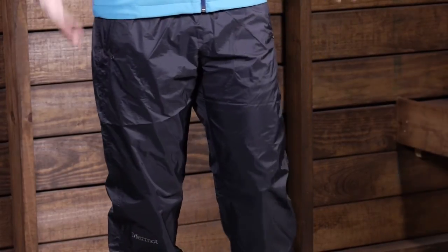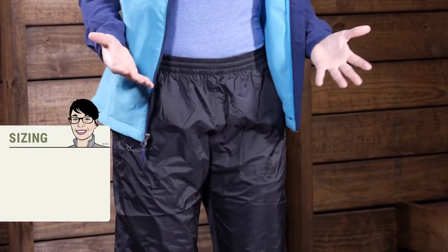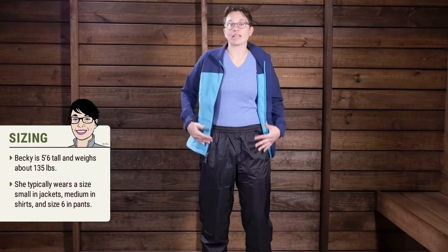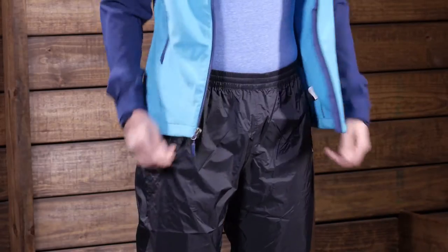As far as features, you have a really nice stretchy waistband right here at the top, which I find to be really comfortable. I am wearing a size medium right now and these are very roomy — I can wear hiking pants underneath and still move in them, so you don't necessarily need to size up. On the inside you do have a stretchy draw cord, so if they are a little bit big you can cinch them down. With any rain pants I would suggest sizing up just so you have more room and they are more comfortable.